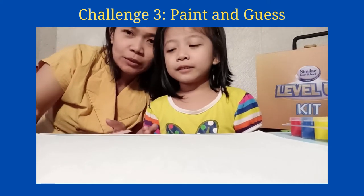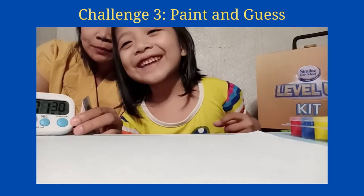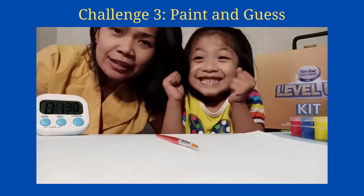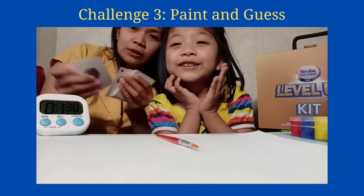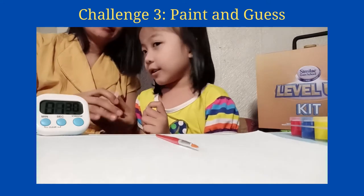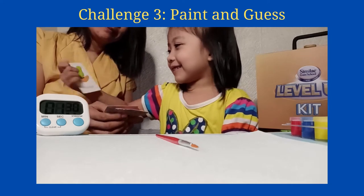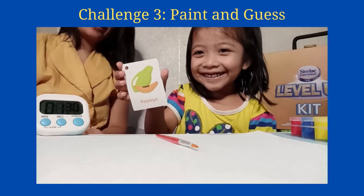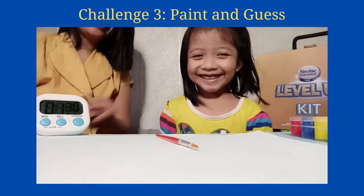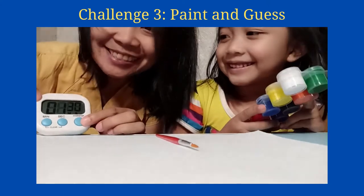We have to be really quick, so I'm gonna put the timer. She's very excited. Okay, I'm gonna shuffle these up and I need to pick one. I'm not looking. Put it back here, okay, and timer starts now.